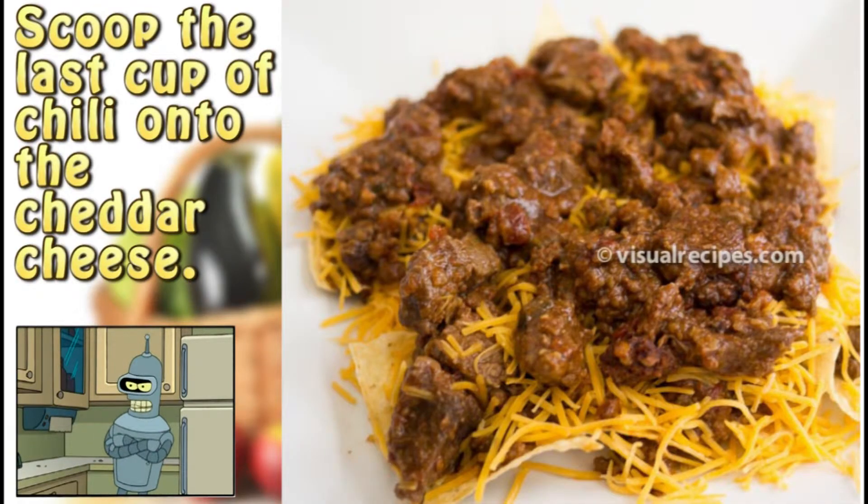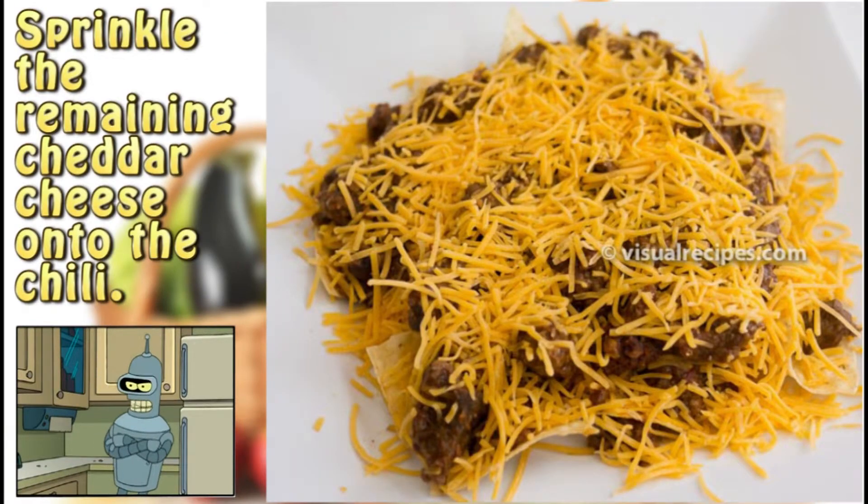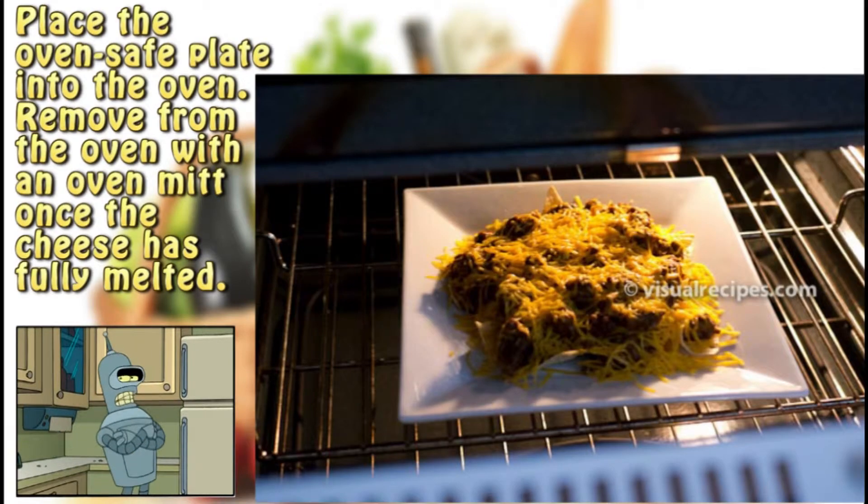Step 3: Sprinkle half of the shredded cheddar cheese onto the chili. Step 4: Scoop the last cup of chili onto the cheddar cheese. Step 5: Sprinkle the remaining cheddar cheese onto the chili.